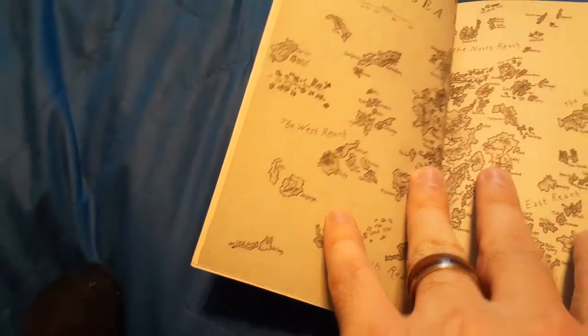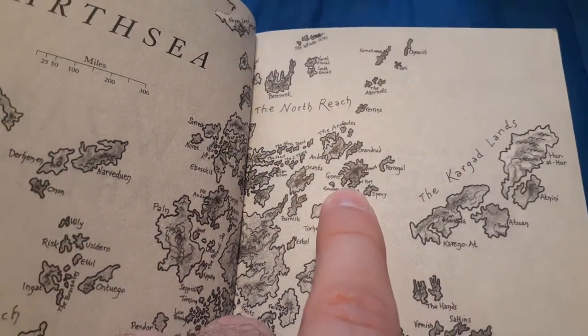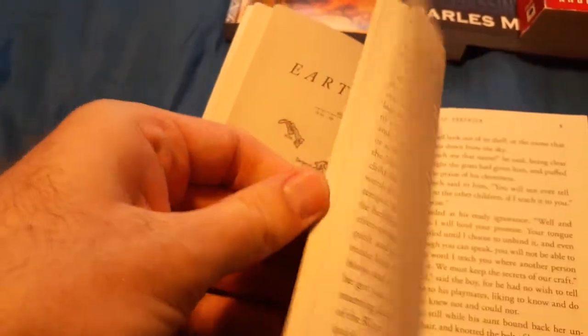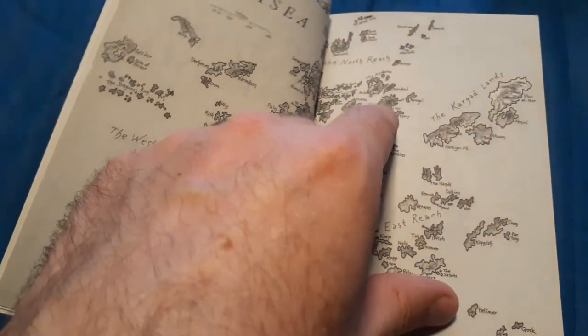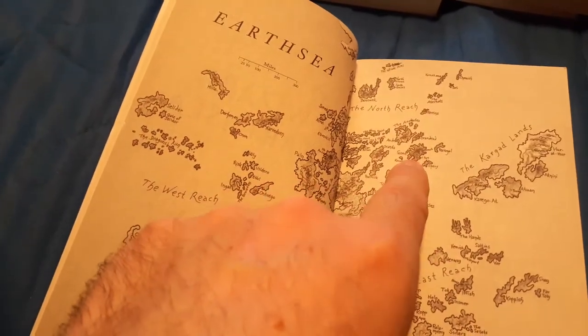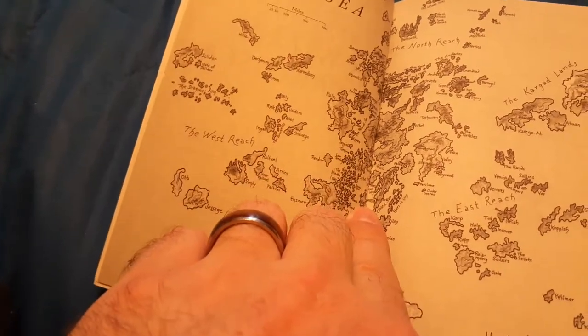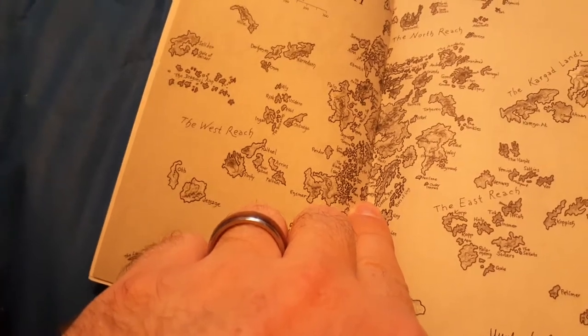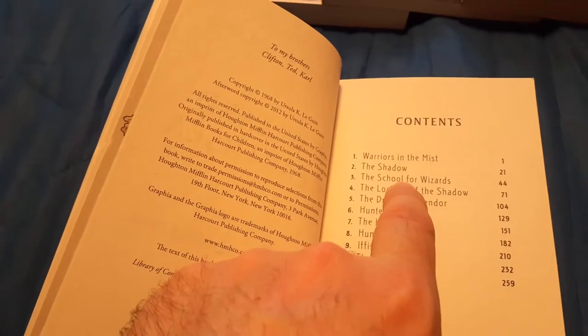The character starts on the island of Gont, and in the early chapters he's basically just learning how to do magic from the very beginning. From Gont, he goes to a wizard called Ogion who starts teaching him. Then he realizes he needs a proper teacher who can teach him a lot faster, and he goes to Roke — which is way down here on the map. The first two chapters cover his origin story, and then he goes to Roke.